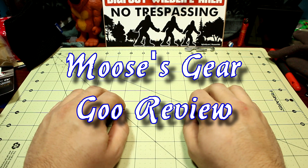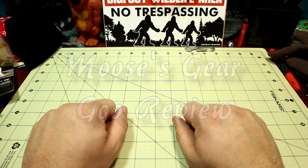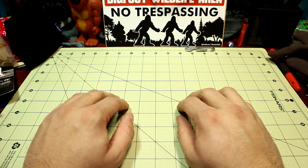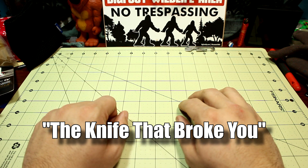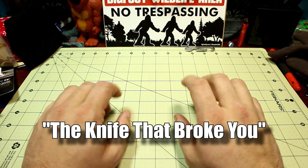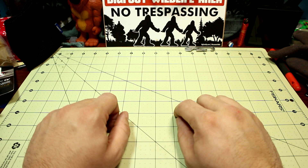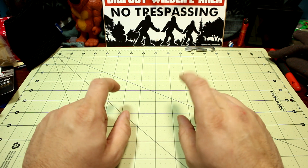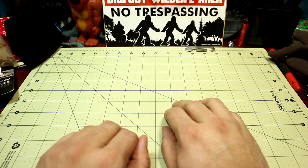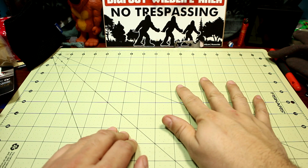Hello and welcome to another episode of Moose's Gear Goo Review. I'm Moose and today I'm doing an open tag challenge. The challenge — or the open tag — is the knife that broke you, and that is put out by Slicey Dicey. He has an awesome knife channel. I highly recommend you guys check it out if you're into knives. I'll leave links in the description below to his channel.